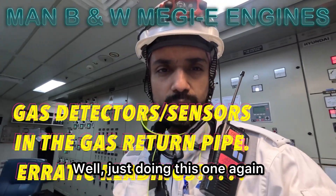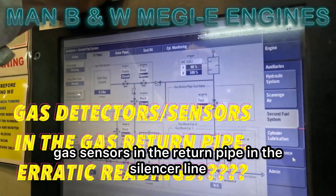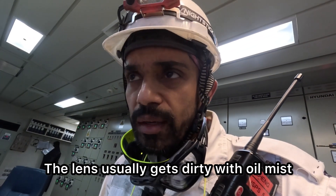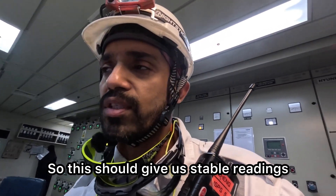Welcome back. We're getting a few erratic readings on these gas sensors in the return pipe in the silencer line. This is mostly due to dirty sensors — the lens usually gets dirty with oil mist or some dust or dirt in the way. So we've got to take them off, carefully clean the sensors and put them back. This should give us stable readings.